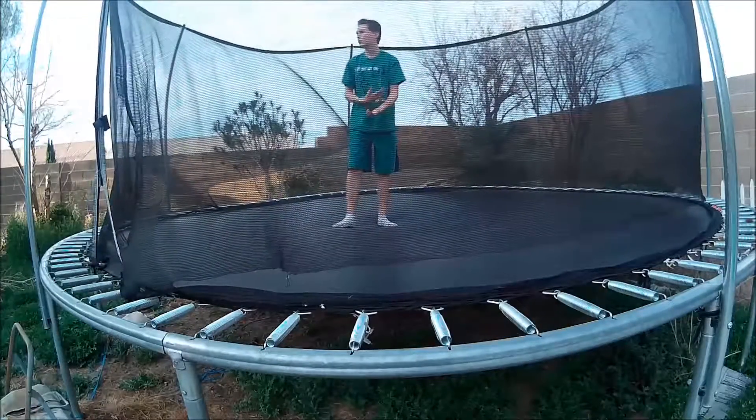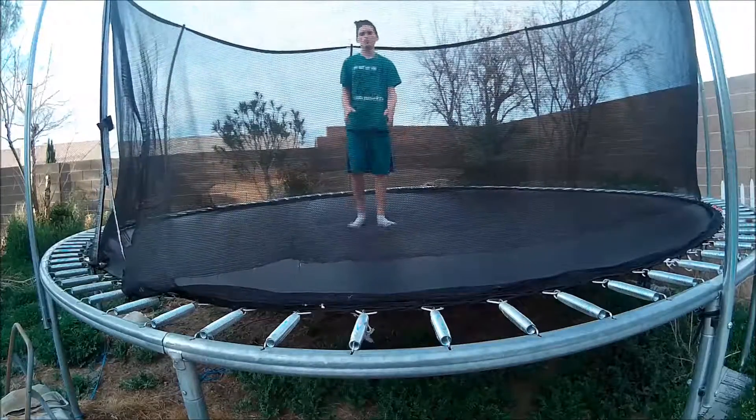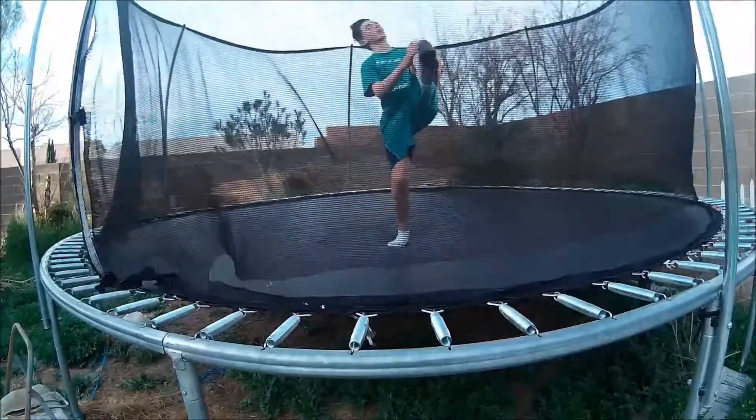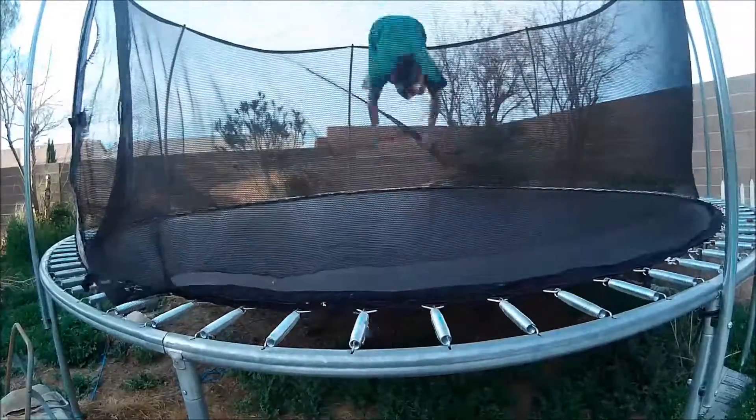Once you do that, do that a couple of times, like five to ten times. Then, once you feel confident, start tucking and flipping — tuck flip. Start jumping, then tuck flip.